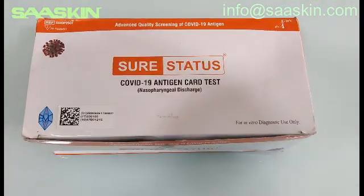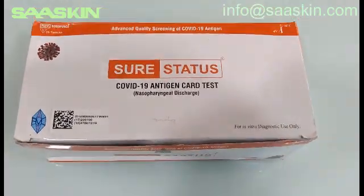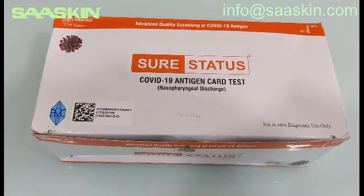Today we are going to see about the SureStatus COVID-19 Antigen Test Kit. This is a CE certified, WHO approved, and ICMR approved kit.